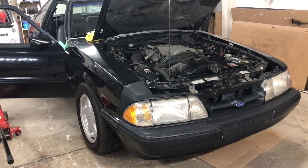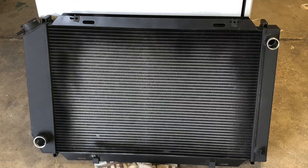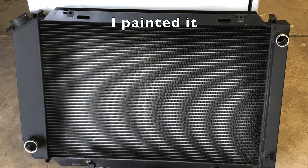In a previous video regarding the heater core, I showed you the heater core and the radiator. In this case, I wasn't able to repair the radiator because it was going to cost around $600. I was able to get a replacement full aluminum radiator for a little over $200, so I went that route.